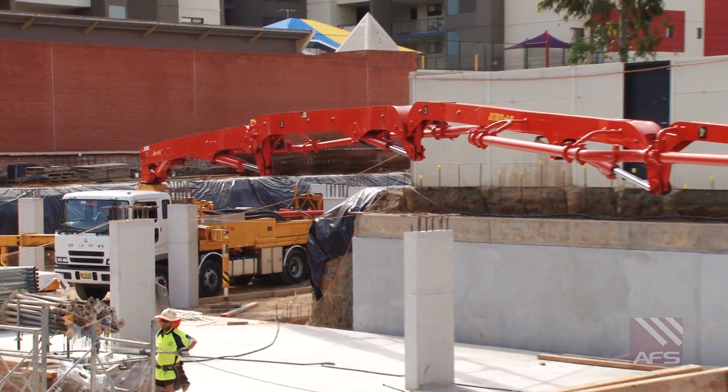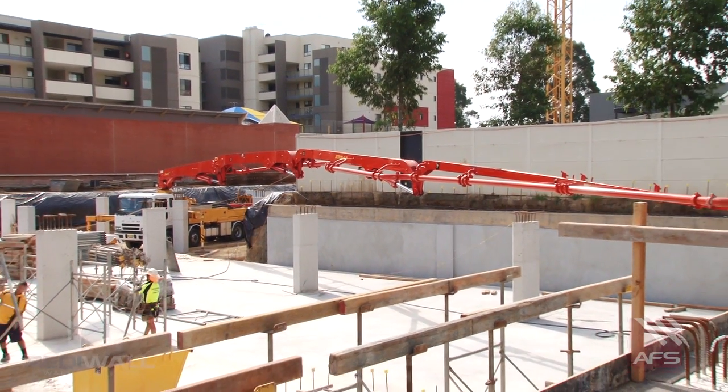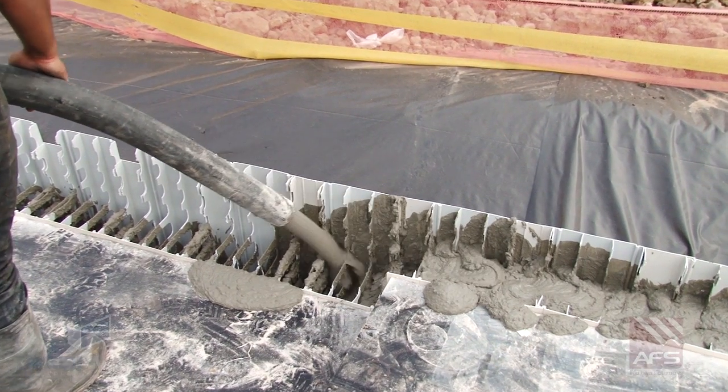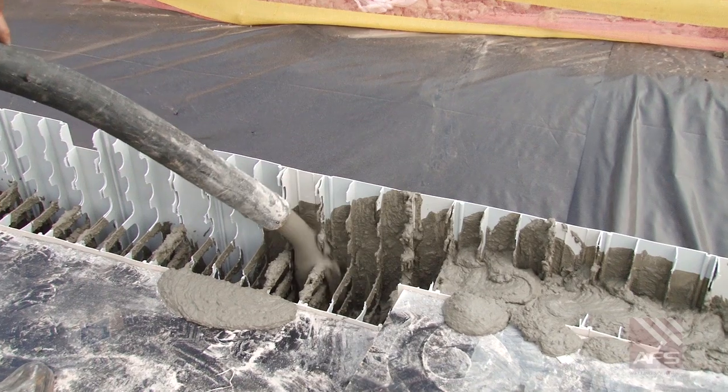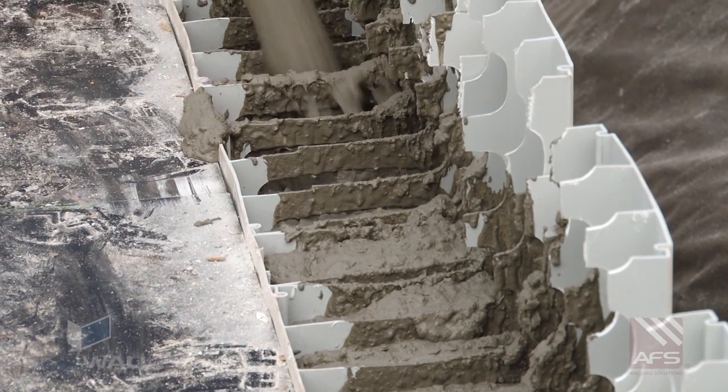Using a concrete boom pump, the concrete is poured into the wall through a 50mm delivery hose and using a proprietary concrete mix consisting of 7-10mm aggregate to facilitate consistent flow through the panels.